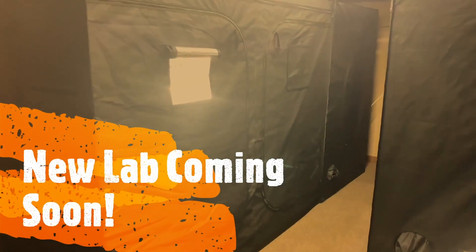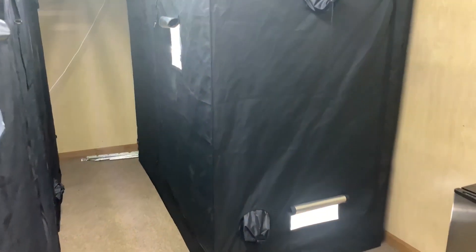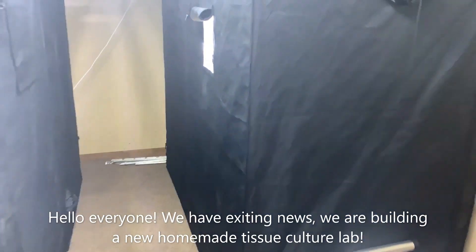Hey guys, welcome to PCT YouTube channel. It's your friendly neighborhood narrator and we have really exciting news today — we're building a brand new homemade tissue culture lab.